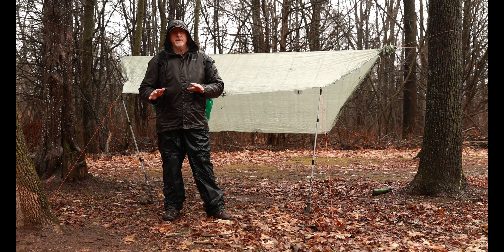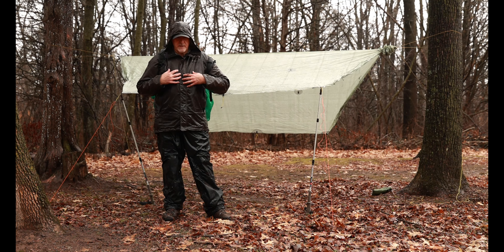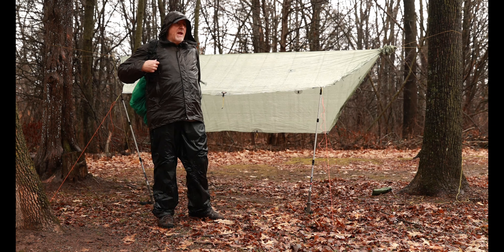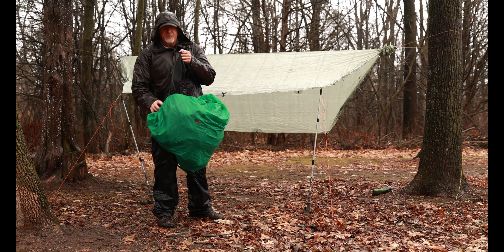Now I've got a dry tarp to go underneath. I can unpack, I can get my clothes off, I can set up the hammock — I'm now in a dry shelter standing up.